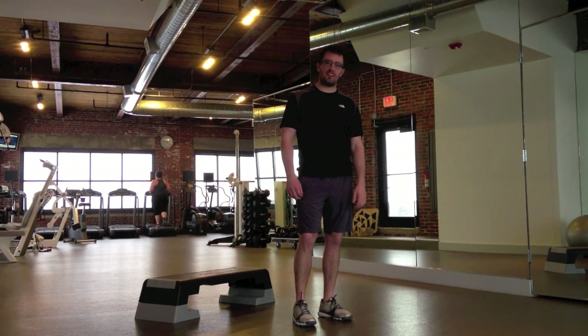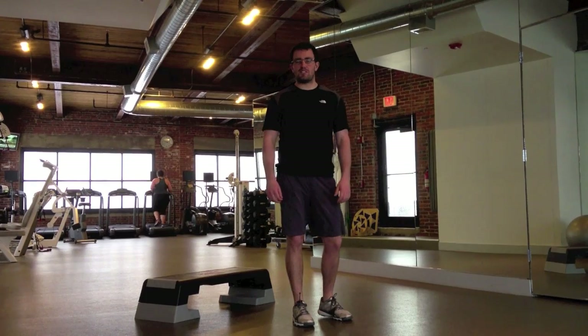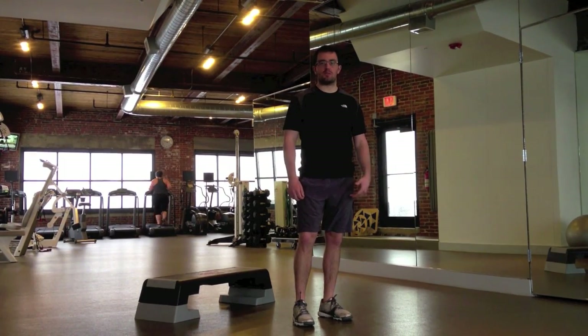Hi, I'm Michael Leary, personal trainer here at The Body Architect in Portland, Maine. Today what we're going to do for our exercise video of the week is called a Bulgarian split squat.